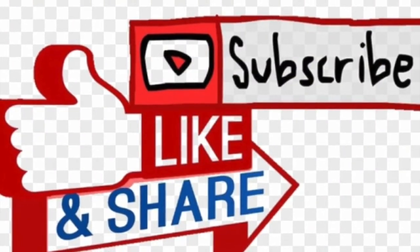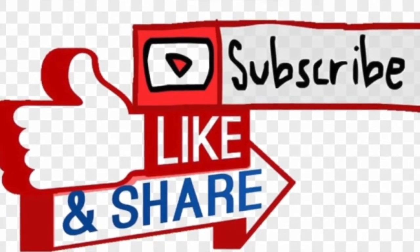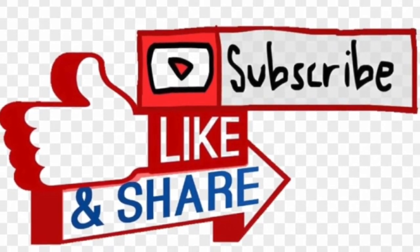I invite you to like, subscribe and share with your friends and family. Thank you for watching. Stay tuned and see you next time.